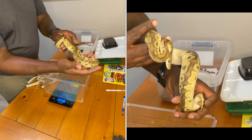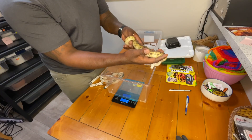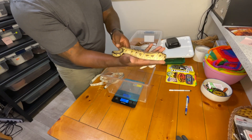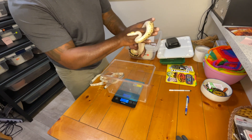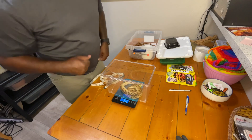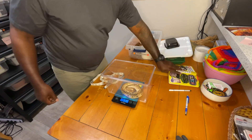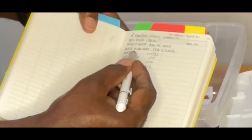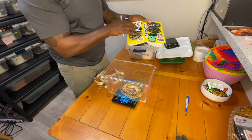You can see how the phantom kind of diminishes a lot of the pattern — it's part of the blue-eyed leucistic complex, so you'd expect that. I'll put him in the carrier and he weighs 314 grams.